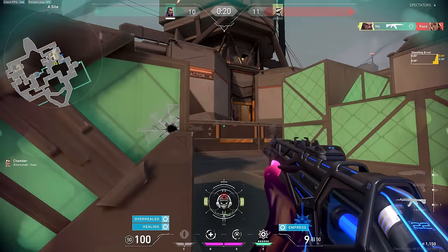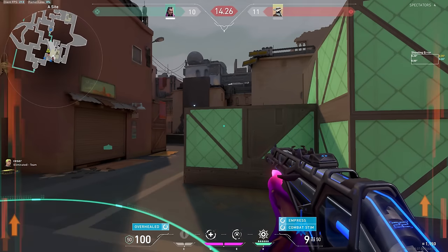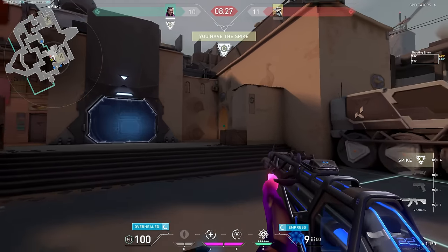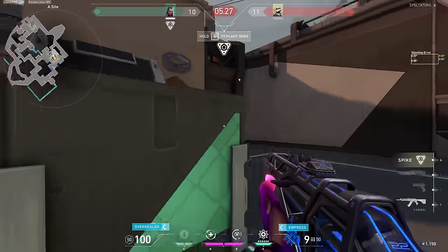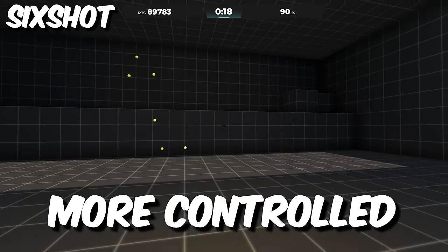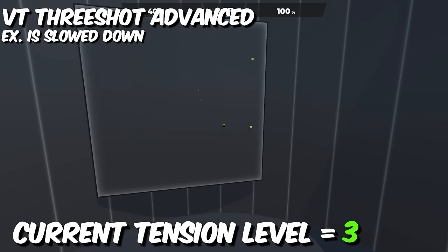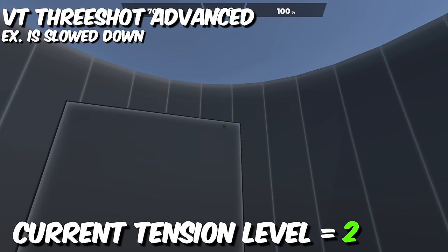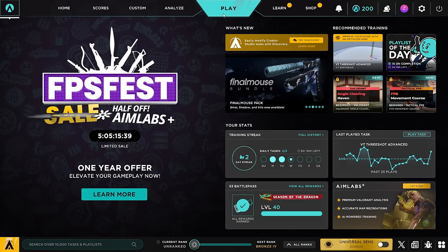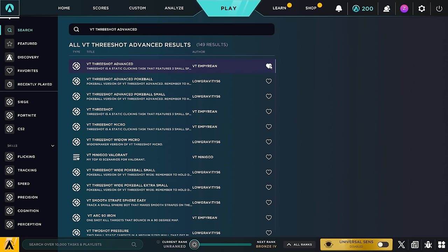What's the opposite of being stressed? Being calm. So if you want the coveted calm aim, being stressed out and aiming with extra tension can affect this big time. I have a simple way for you to get started practicing this. Most of you know what proper flick technique is — a fast flick close to the target, and a slow, more controlled adjustment onto the target. Applying the tension management formula: a fast, high-tension flick to get close to the target, followed by a more precise, low-tension adjustment to get the rest of the way there. I'd open up Aim Lab — my favorite is VT 3 Shot Advanced.